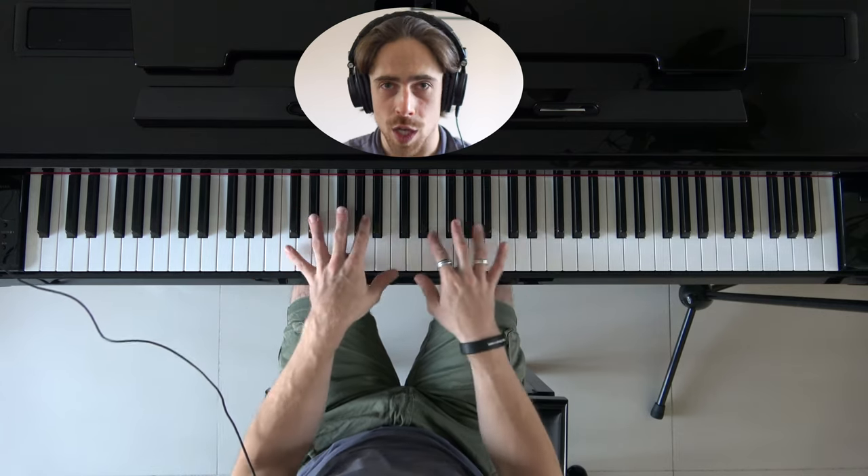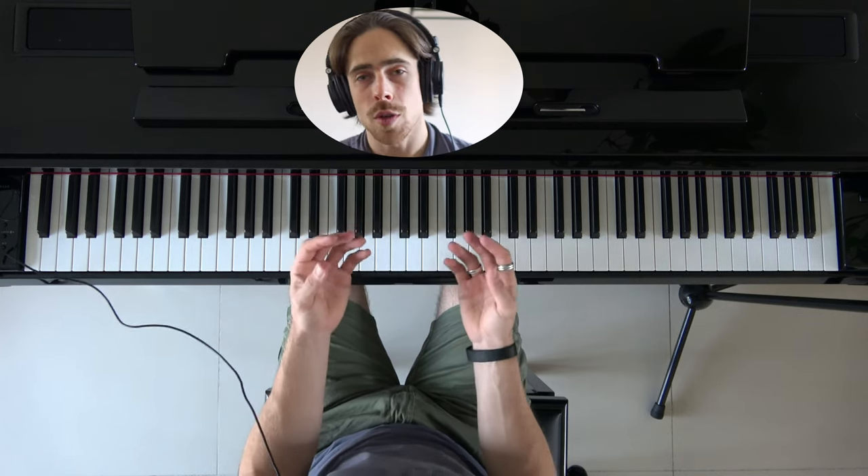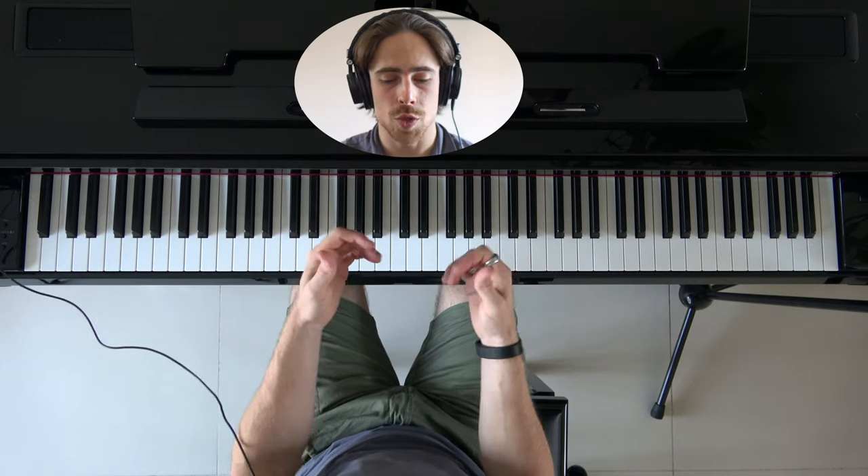It's very important when we start playing piano that we teach all of our fingers the right movements so that they remember how to move on the keyboard. Most of us have the most control with our thumb, index finger, and perhaps middle finger, but the ring and pinky finger most of the time don't get too much attention.